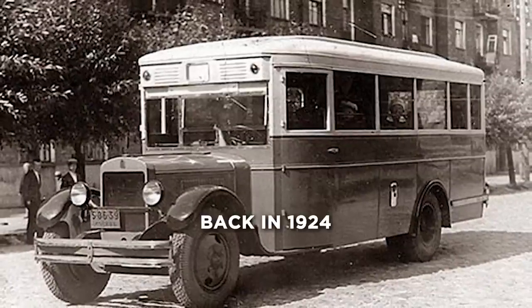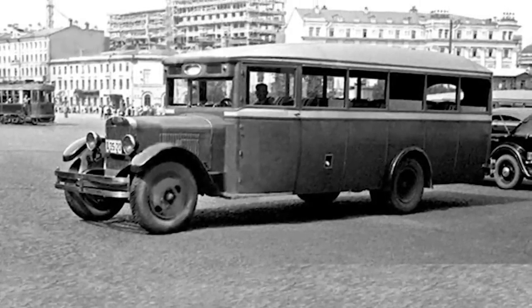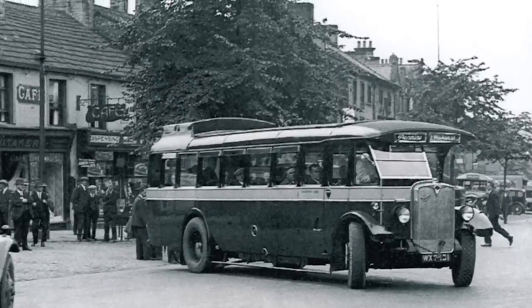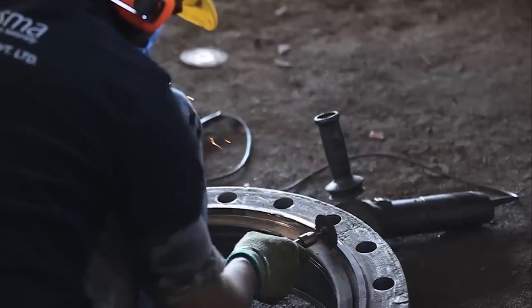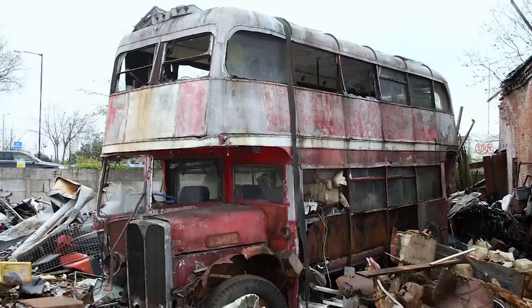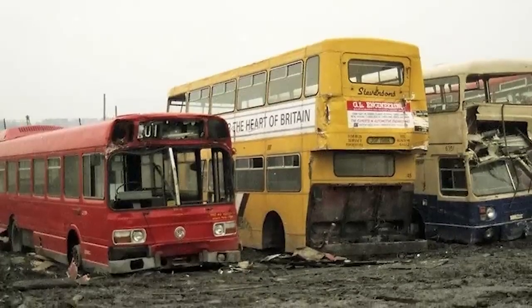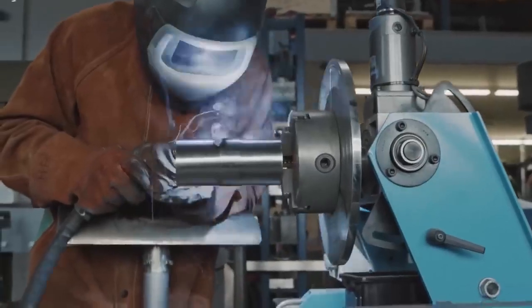Back in 1924, in response to the fact that lengthier buses of the time were unable to pass over some of the city's circular bridges without grounding out, these buses were initially designed in Amsterdam. For instance, if the engine of the conventional bus were to break down, the vehicle would be rendered useless until the necessary repairs were done. Similarly, if the cabin of a bus became obsolete or broken, the entire bus might need to be scrapped and replaced. There were only three of these buses manufactured.